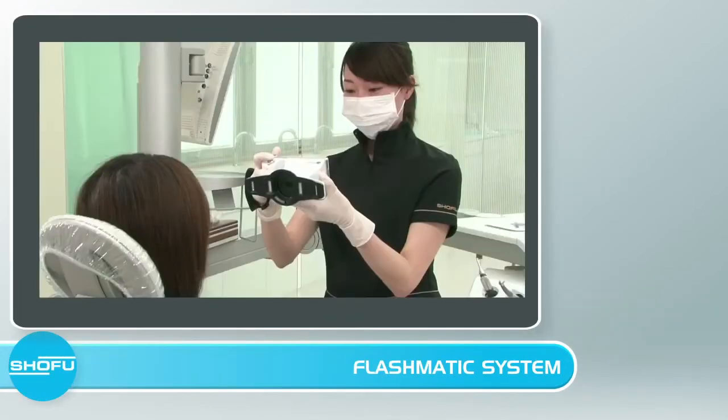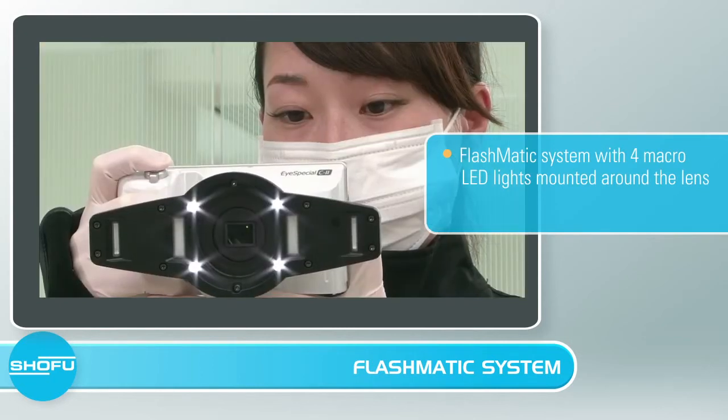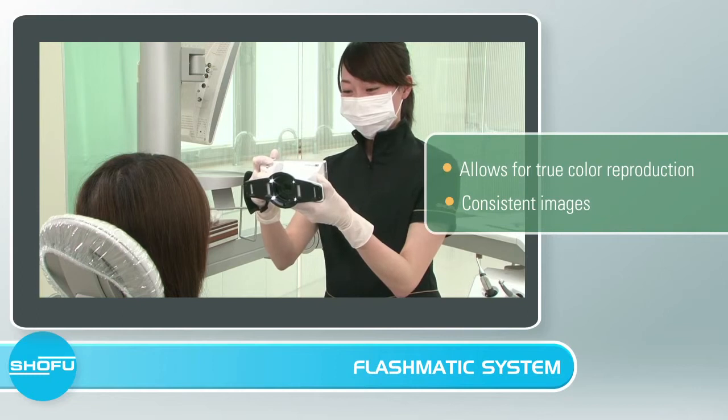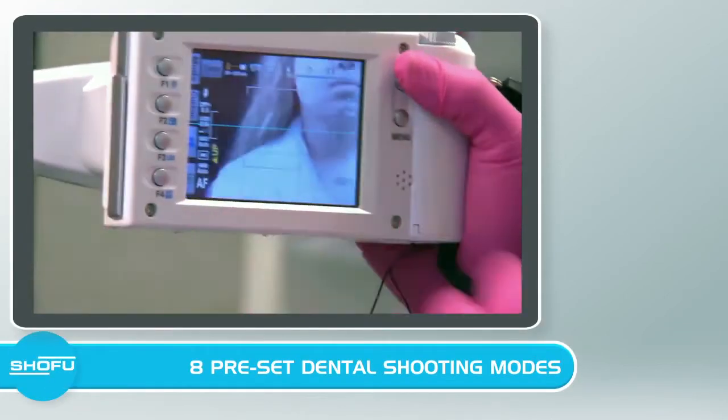The iSpecial C2 features the Flashmatic system with four macro LED lights mounted around the lens, as well as an inside and outside flash located on both sides of the lens. This Flashmatic flash system blocks out the ambient light, allowing for true color reproduction and consistent images to be achieved every time.